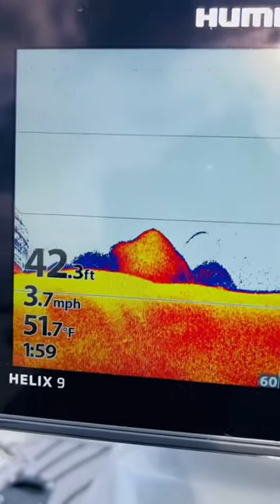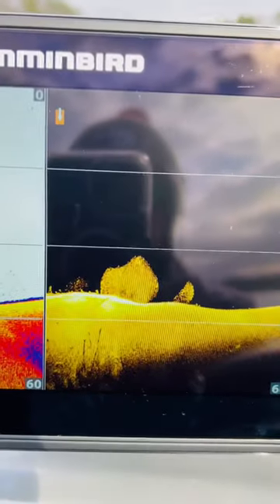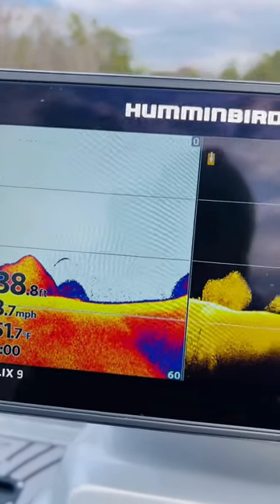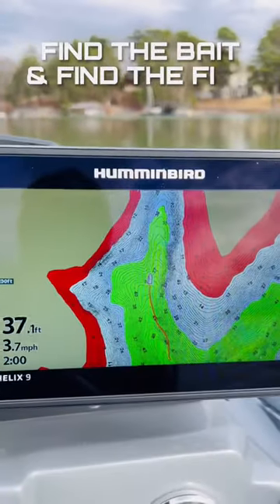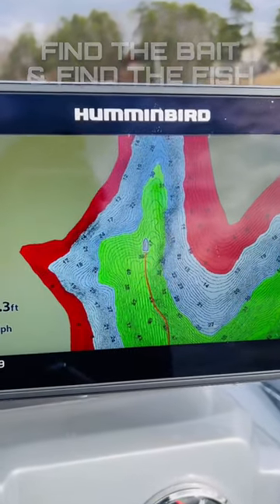What I'm looking for is bait balls, just like this — 42 feet of water, there's a fish coming out of that bait. You can look at the display and confirm that bait as well. But I'm typically going to be looking for some standing timber, some brush, and then most importantly, the most important ingredient is going to be some bait. Wherever there is bait this time of year, there will be fish around.